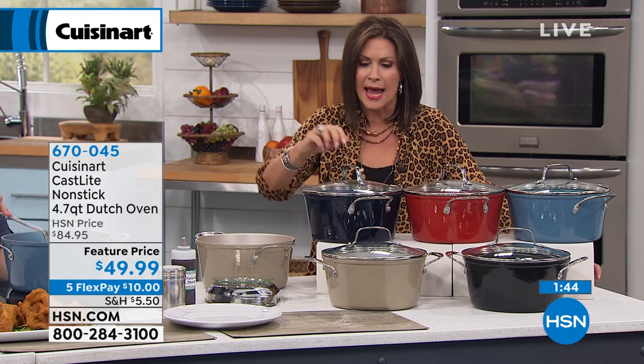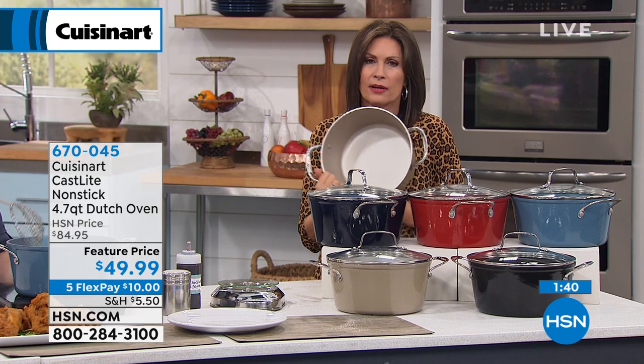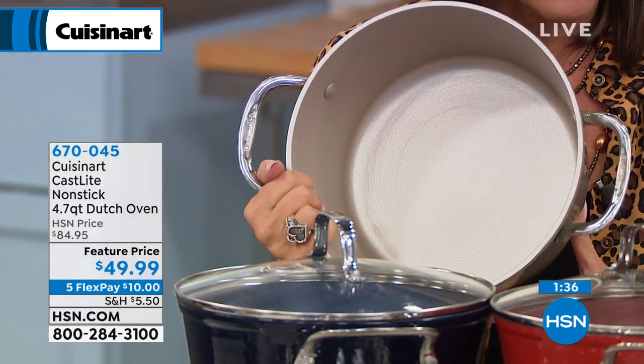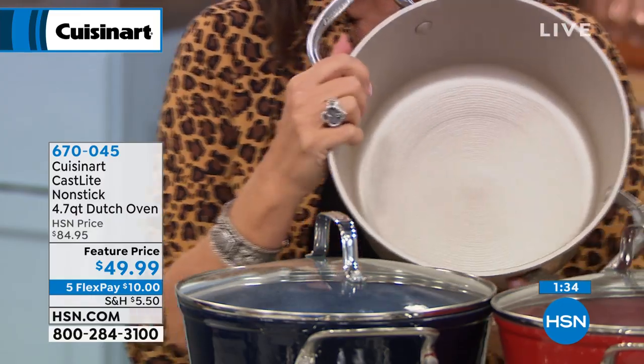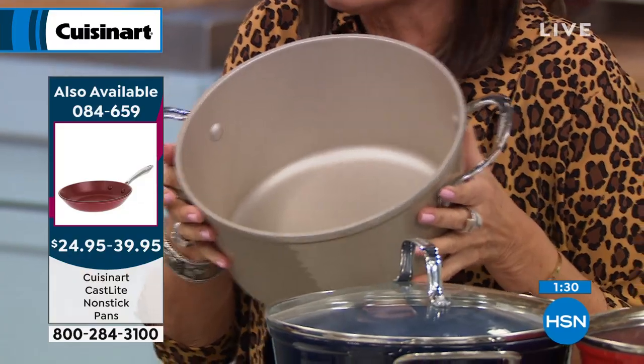That's a heck of a deal — in cast iron, but lighter weight. With your nonstick on the interior of that, this is what you have been waiting for. It will not rust, you don't have to worry about that. Everything about this is simple, but you get the high performance that we want from our cast iron.